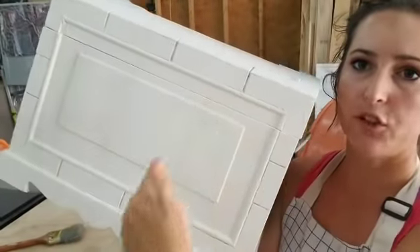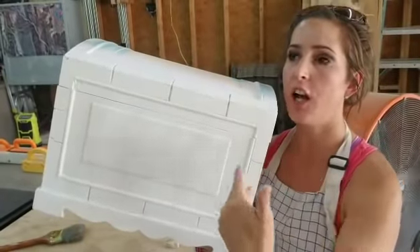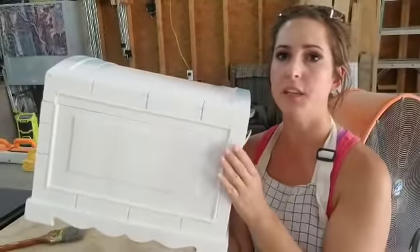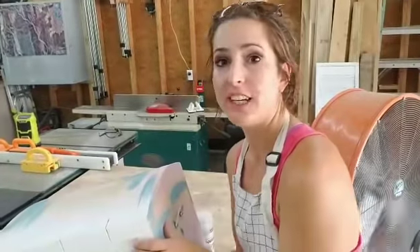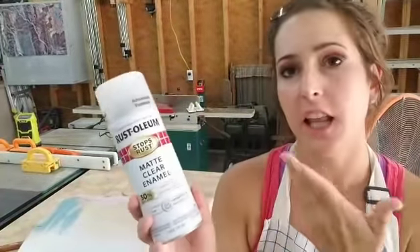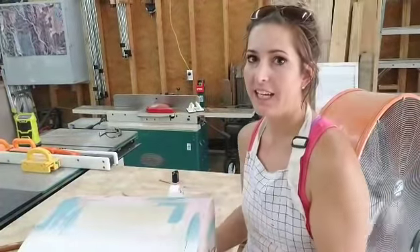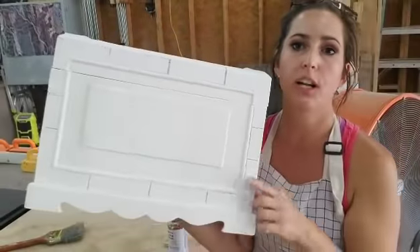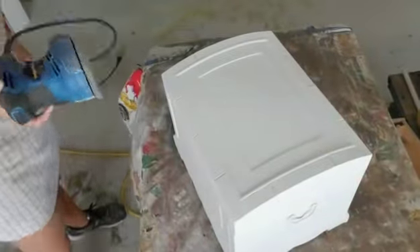I wanted to give y'all a tip: even though I cleaned the chest, after I sprayed it and it dried, color is still coming through. That's called bleed-through — when you have something on the wood or the piece that you're painting and it comes through the paint after you've painted it. To fix this issue, I use spray sealer. I like Rust-Oleum — it's my favorite brand of spray paint. You're going to spray over the spots that are coming through, let it dry, and paint it again. That way those areas won't come through anymore.